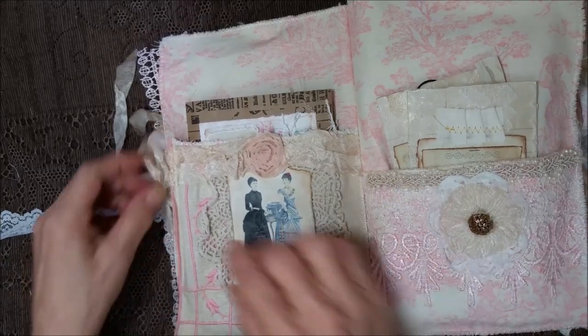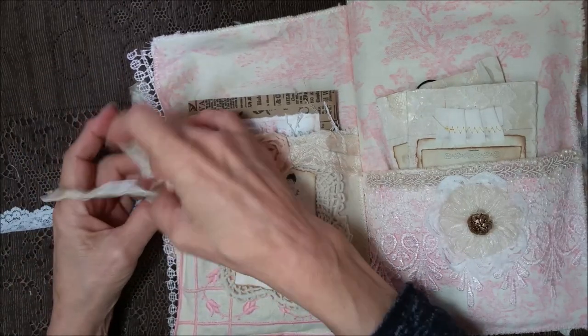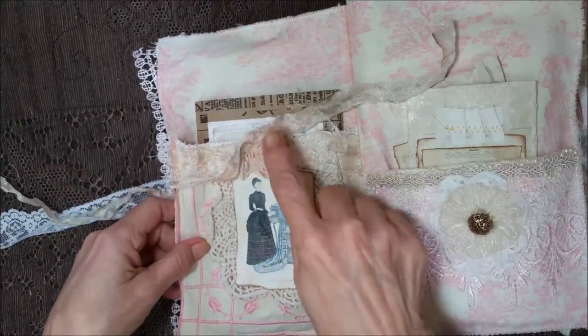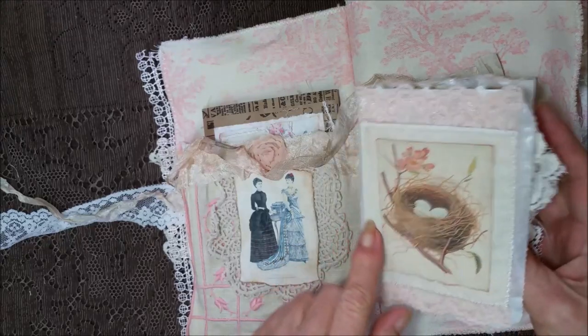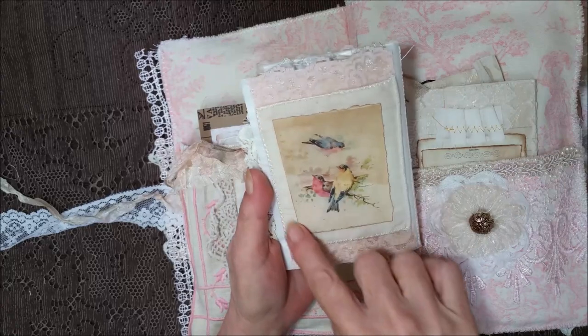Let me go inside here first. I was going to explain the page, but let's do this. This has a pocket here, and it's tied with seam binding — coffee dyed seam binding. And inside, we have a little booklet with the pink lace, so it all goes together. It's got some stitching around. This is made out of a glassine bag.